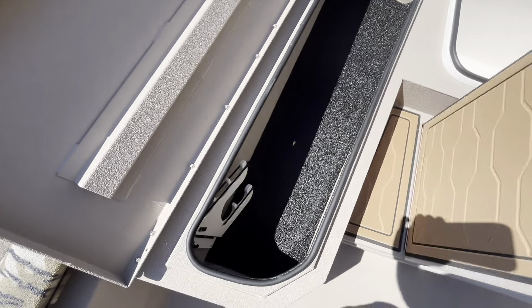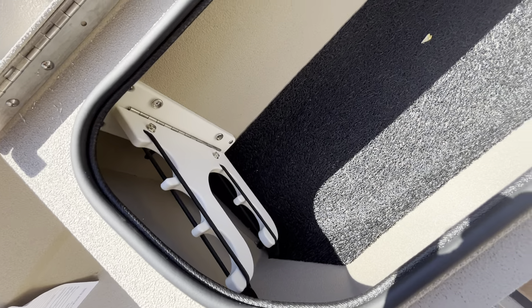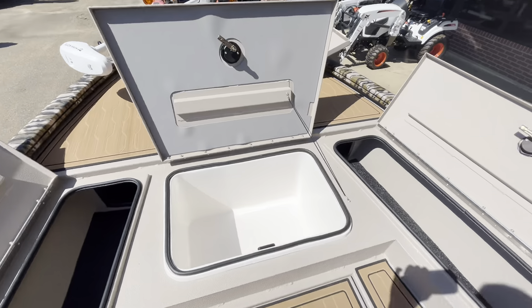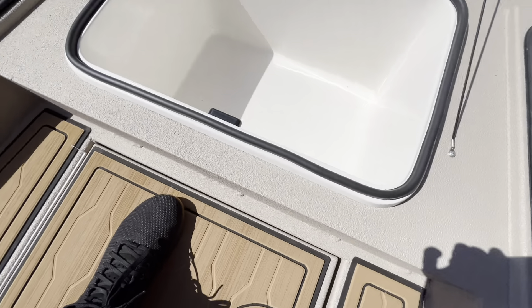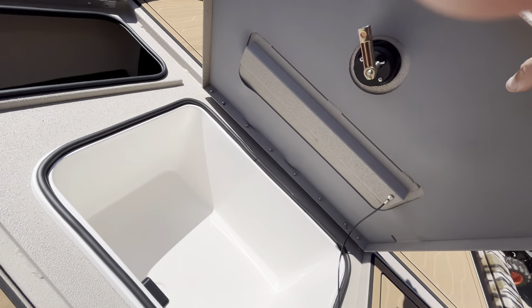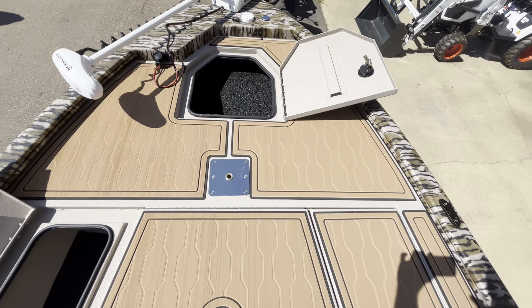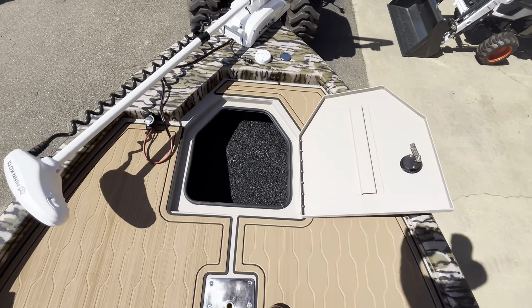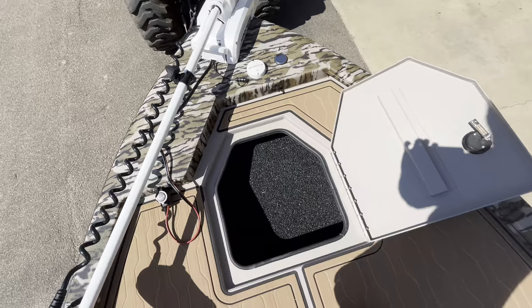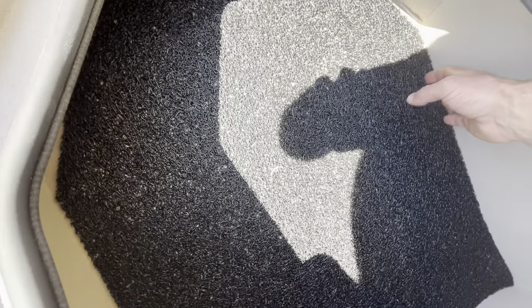Storage — really nice rod box here with a rod holder. Ice chest, insulated fiberglass, really nice. They even put a little piece of seat deck on the lid to make it a little more insulated. Anchor storage in the front. By the way, this is not carpet — this is what they call spaghetti matting, so it just keeps it from rattling but it's not gross. You can pull it out and wash it really easy; it's a rubber matting.